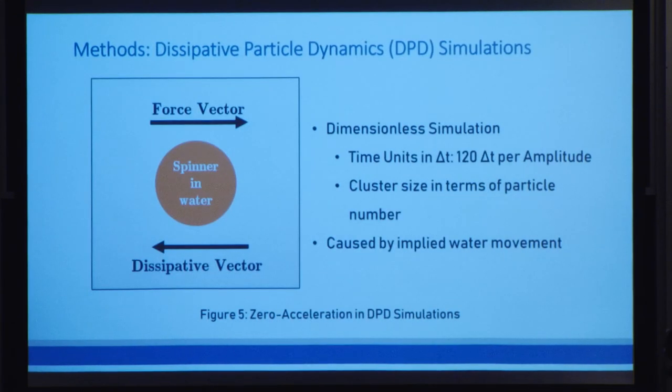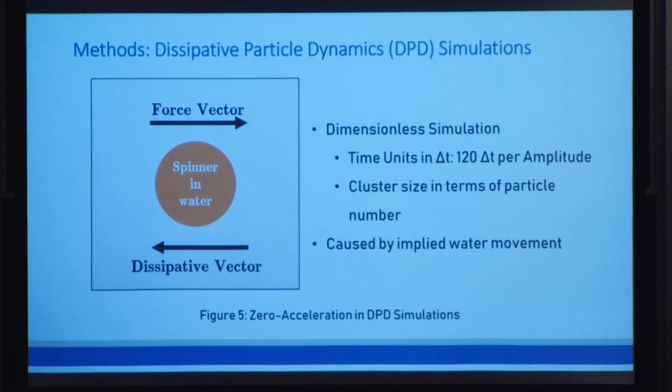For our simulation, we use the methods of dissipated particle dynamics, or DPD, which is based on experimental conditions because it uses the zero acceleration model. Every time a particle in our simulation feels a force, there will be an equal and opposite force that reduces the acceleration to zero almost instantly. Our simulation units are dimensionless, but for our time unit delta t, we run each simulation for 120 delta t per amplitude.